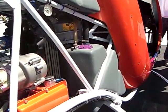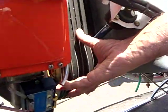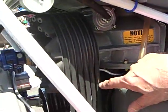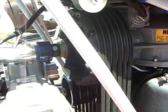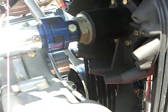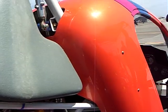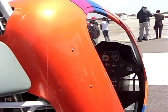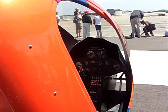This is the engine output right here. It goes up to the transmission via these six belts, and there's a clutch that engages the transmission. You start it with the clutch disengaged so you don't load the engine down. Once it's running, the belts are tightened up and it starts turning the transmission. And away you go.